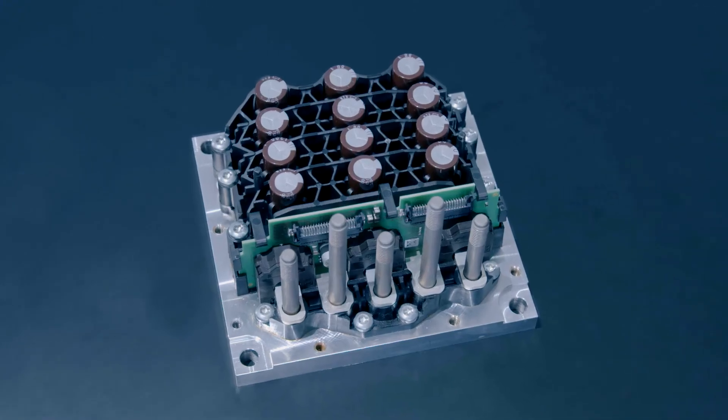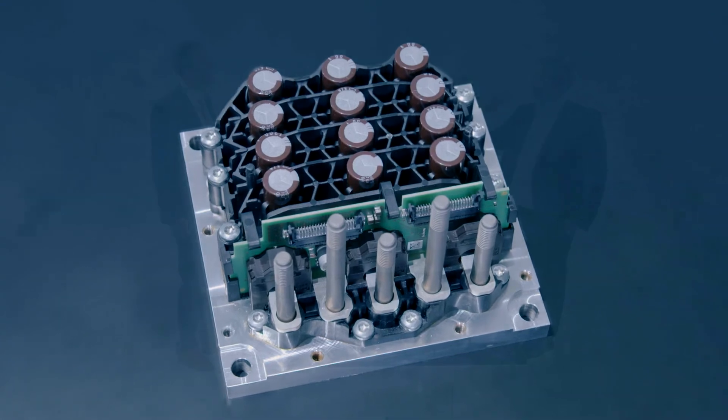If you look at the top of the cover, that area is free to be used for the controller — it's very easy to put it in. You basically just take off the lid, put in your controller, screw it, put the lid back on — done. That's all you need to do. No complex mounting process.